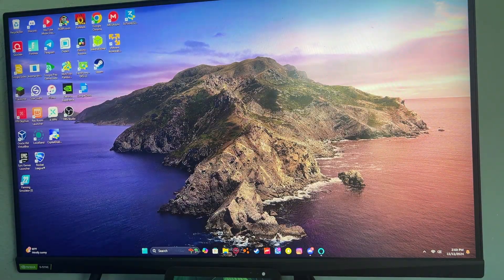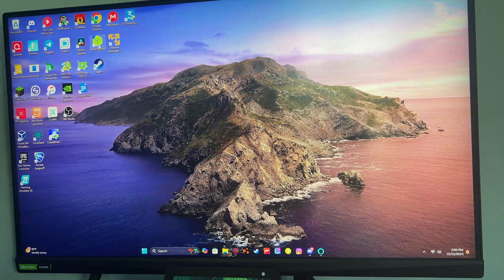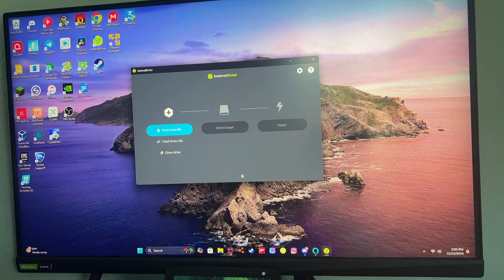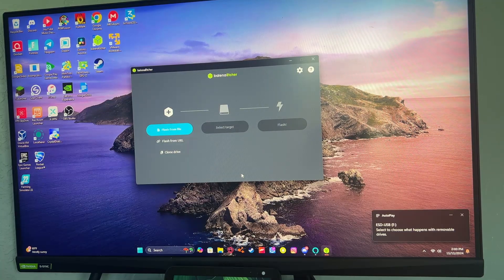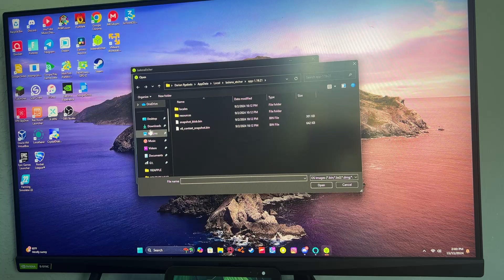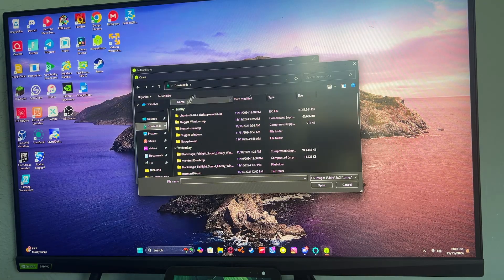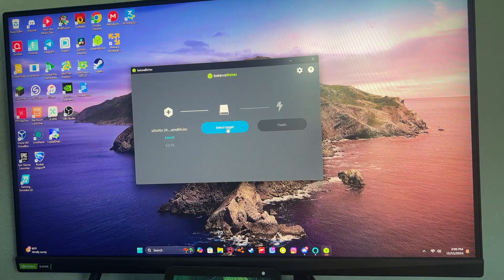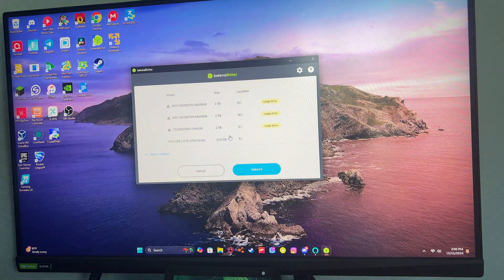Next you're going to want to get Rufus or Balena Etcher — I prefer Balena Etcher as it's a bit easier to use. Grab your USB drive of at least 8 gigabytes and plug it into your computer. Once connected, click 'Flash from file' and go to your downloads or wherever you saved the ISO you downloaded.